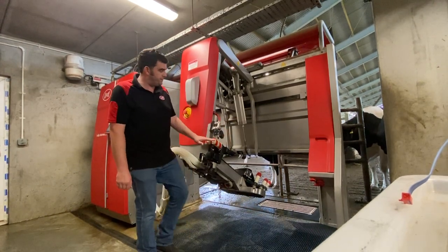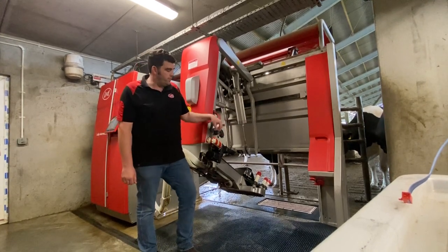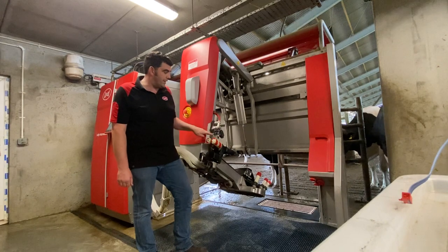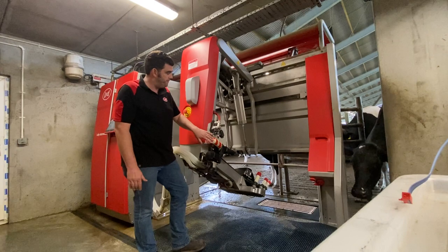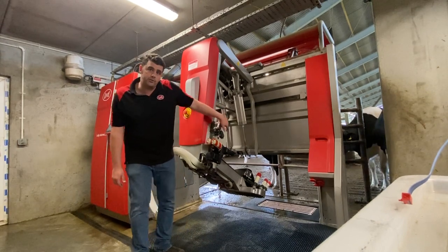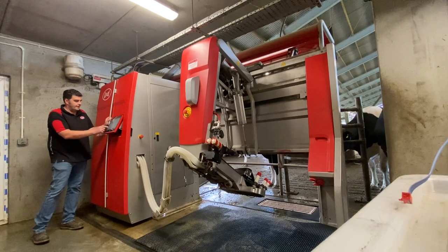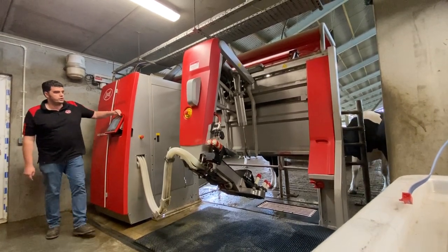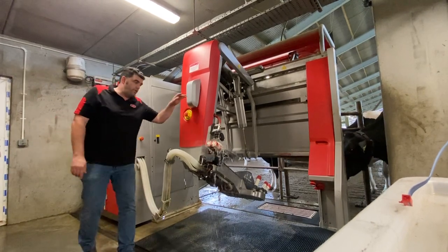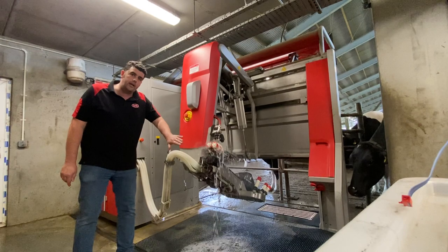The brushes need to be disinfected properly. These nozzles here are adjustable and we want to make sure that the brush disinfectant coming out of them is hitting the brushes and we're not wasting too much chemical off the side. The adjustment is on two bolts here, and if you go to the test menu and cleaning under pre-treatment, you can switch on the brush cleaning. You can see on this robot the brush disinfectant is coating the entire brush, so it's not losing any off the sides.